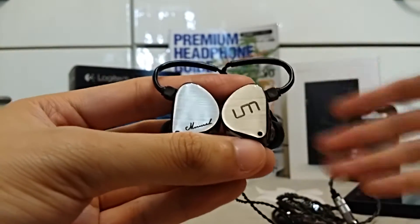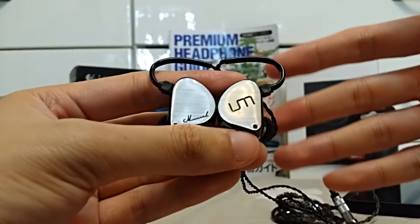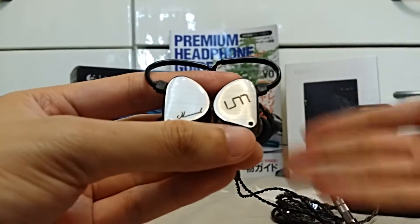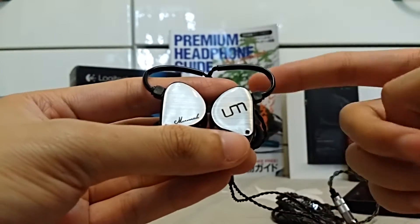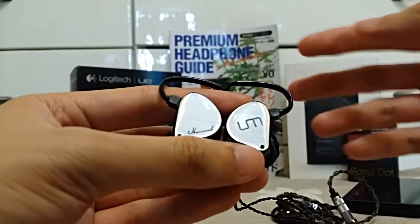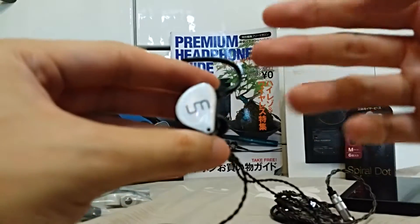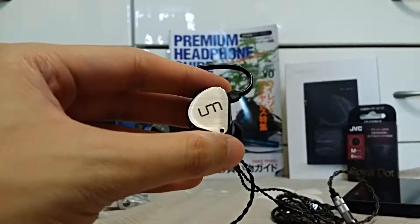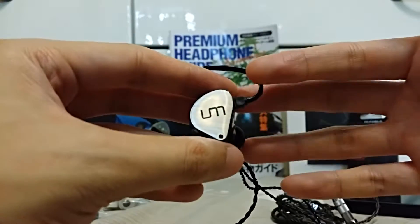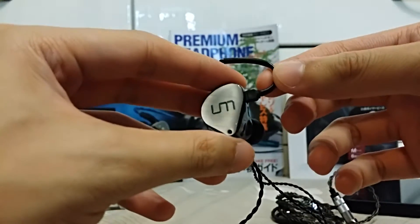These earphones are hybrid earphones, using dynamic drivers and balanced armature drivers to produce sound. The bass is actually handled by both a dynamic driver and a balanced armature driver — so there are two drivers handling the bass on both sides, and ten drivers in total. You would think that with one dynamic driver and one BA driver, the bass would be really boomy and overwhelming. Because usually with dynamic drivers, the tuning tends to be very bassy — and that was my worry with the Maverick. But that's not the case.